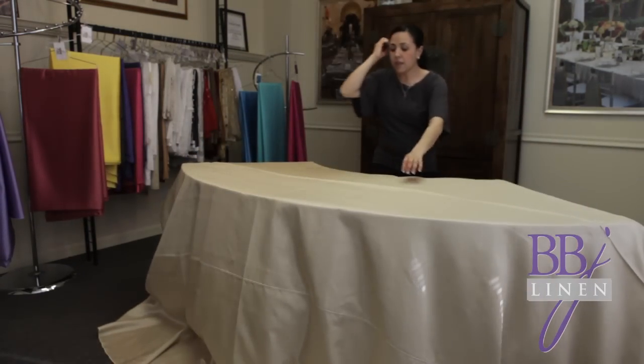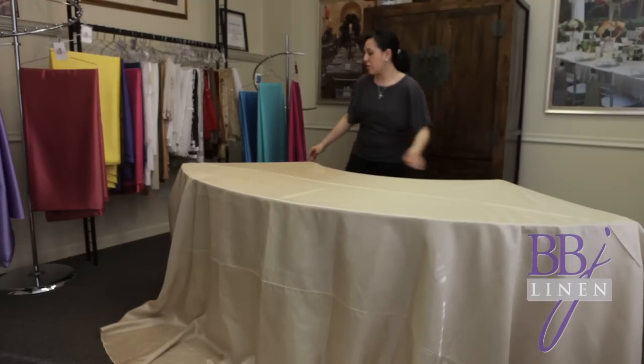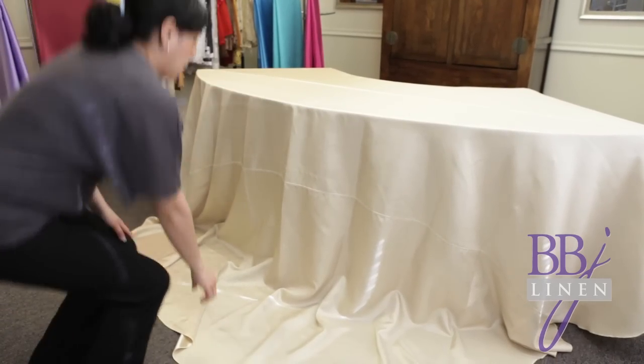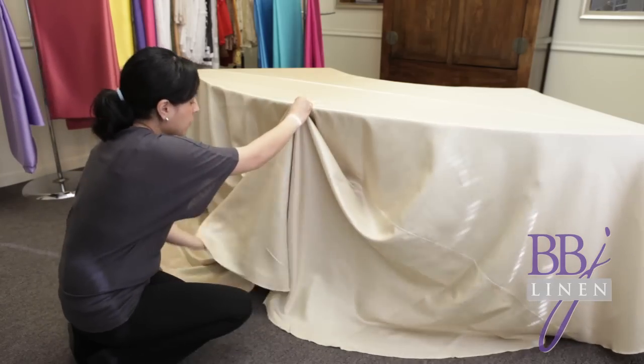You're going to use the pinning process shown and explained in this video. Step one: place the base linen on the table. Center the linen by making sure the seam runs down the center of the table and making sure there is the same amount of fabric on the left as the right side. Step two: place your first pin. Find the center of the cloth — do not start on the end of the table, since it's always going to be easier to find the center for swagging.